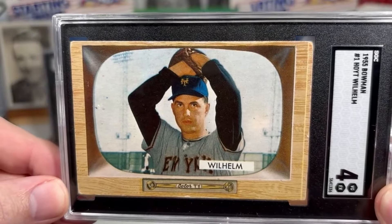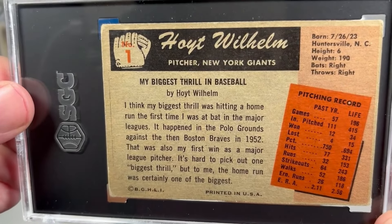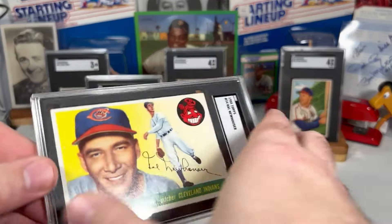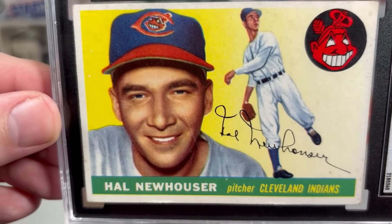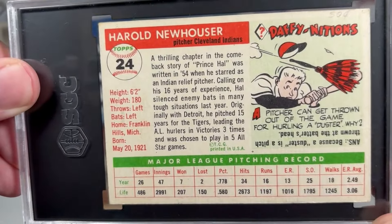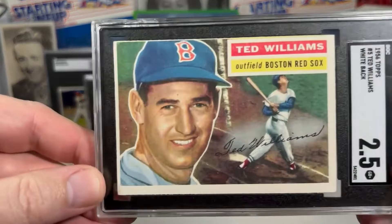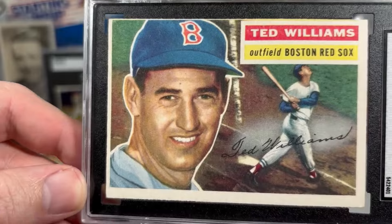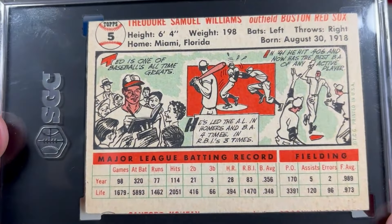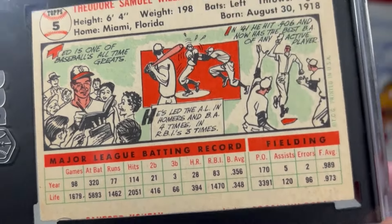1955 Bowman, we've got the Hoyt Wilhelm. 1955 Topps, Hal Newhouser. 1956 Topps, Ted Williams. And if you'll look closely, the miscut shows the top of Sandy Koufax there on the bottom of this card.